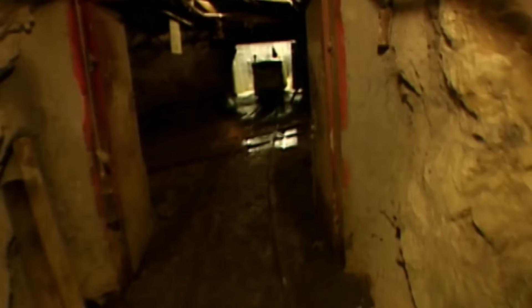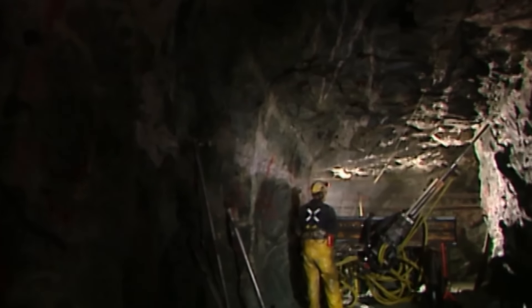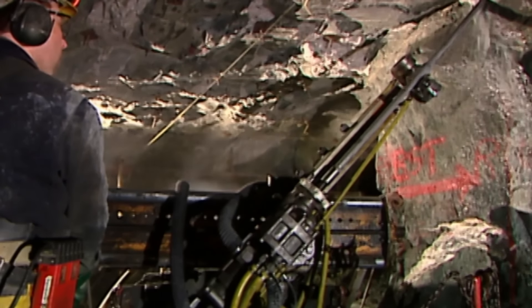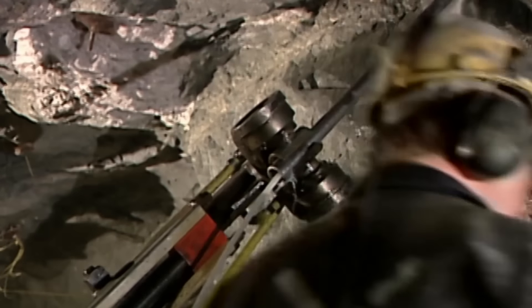Miners descend more than half a kilometre underground. There they drill holes for explosives using what's called a long hole air drill. They drill in a specific pattern, set out in a plan prepared by the mine's engineers.